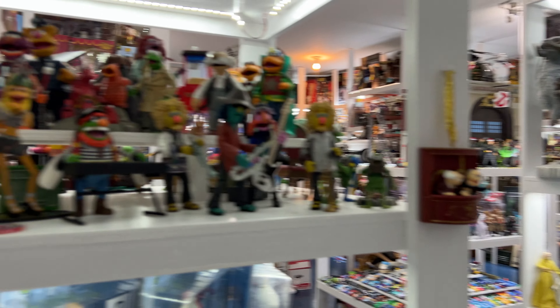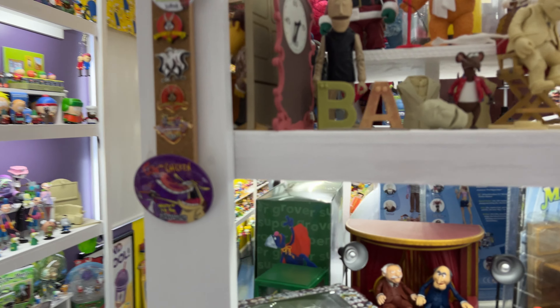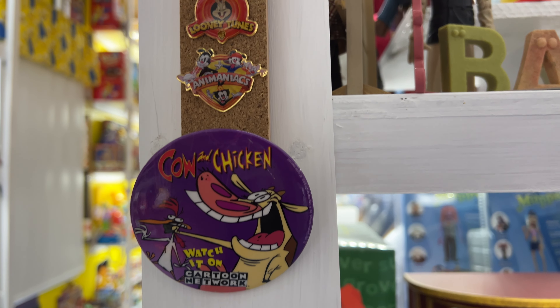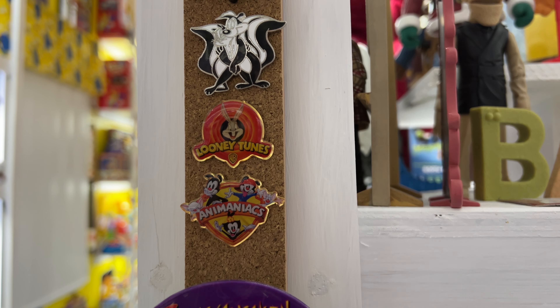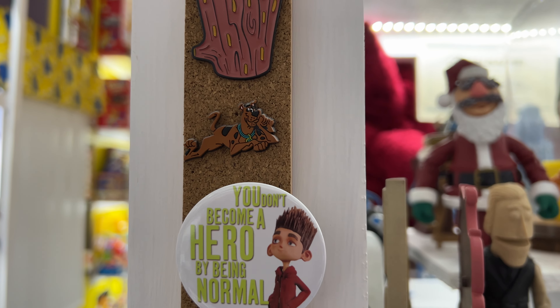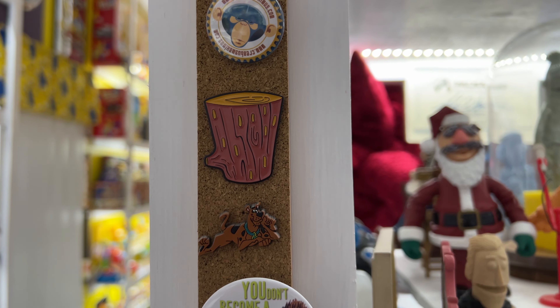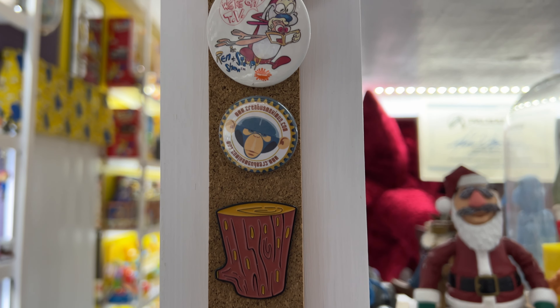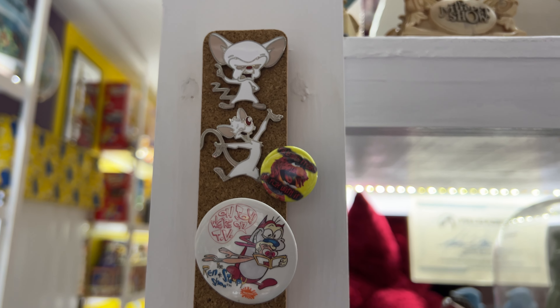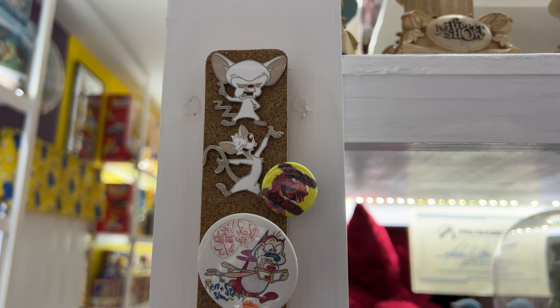Over here we have even some more cartoon stuff, starting out down here at the bottom with some Cow and Chicken. There's a huge lapel pin. Warner Brothers. Scooby-Doo logo here. Of course from Ren and Stimpy. Creatus Maximus — extra points if you know who that is. And up at the top we've got some Pinky and the Brain.